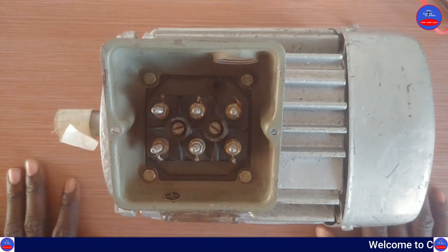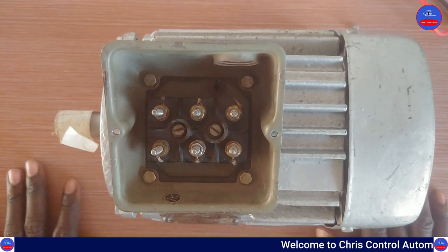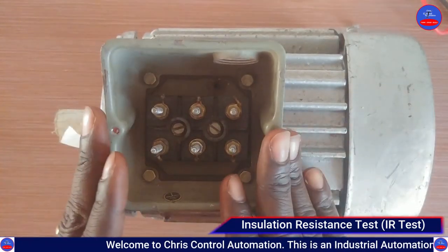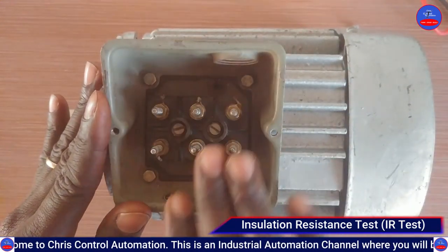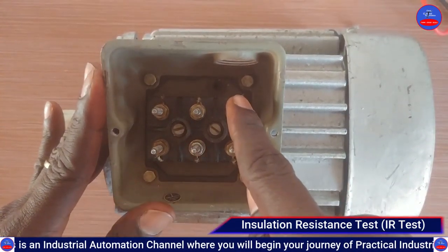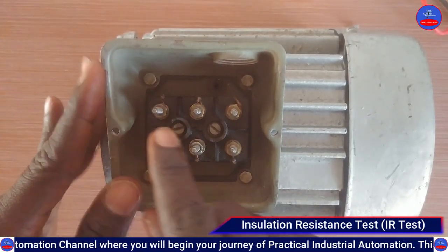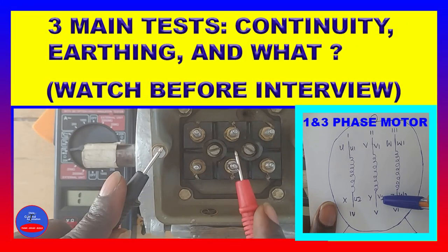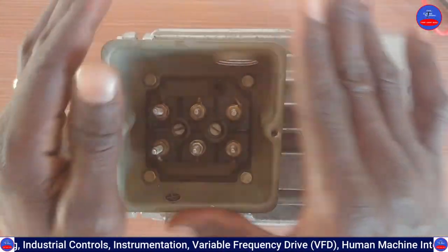Hello guys, you are welcome to Crest Control Automation. Today we are going to look at how to conduct an insulation resistance test on a three-phase motor. We have this three-phase motor here — these are the winding leads: U1, U2, V1, V2, W1, W2. If you want to understand how to identify these windings, watch the video on screen — it explains how to check and identify all the windings.